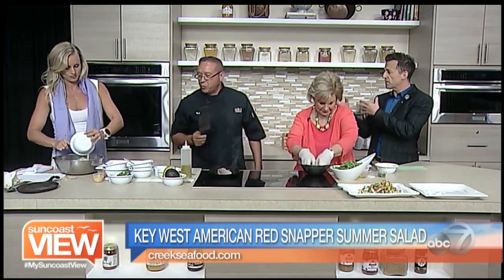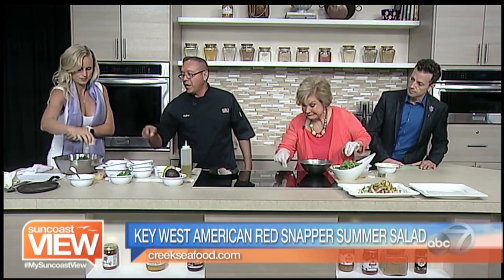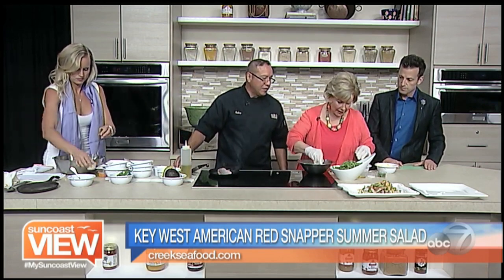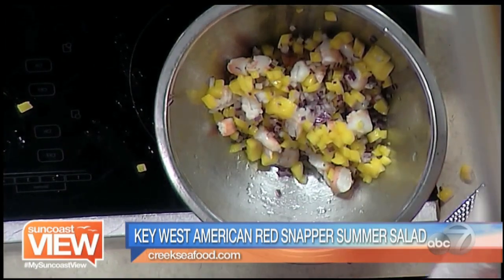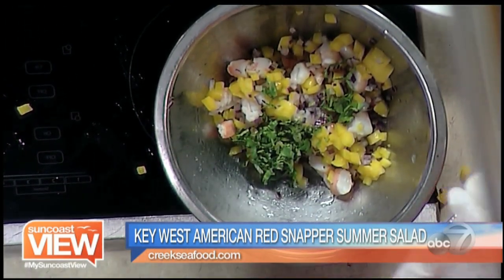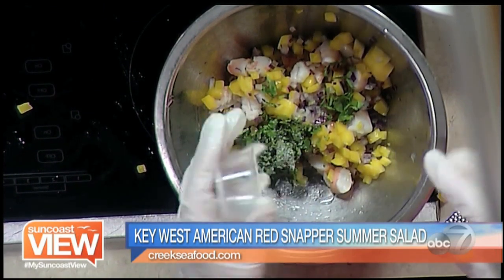This is the salad base, and Kelly is making a dressing — a roasted garlic cilantro dressing. She's going to mix it all together with lime, cilantro, sea salt — about half a teaspoon — and then olive oil. Mix it all together.